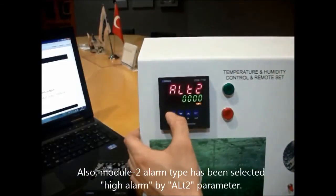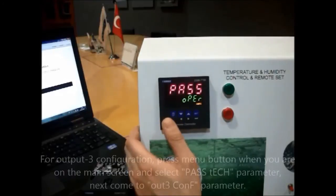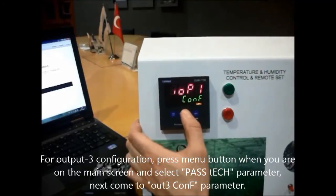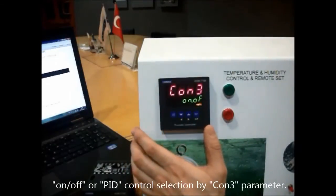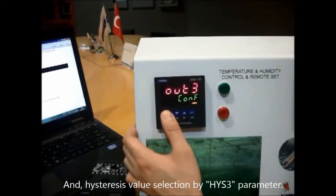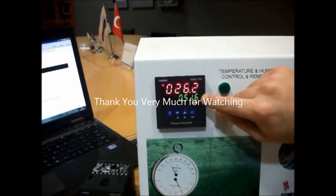Next, we arrange the output tree configuration for the temperature controller. We press the technician section and go to output tree configuration. The output tree is selected for heating, and on/off control mode is selected. The hysteresis value can also be set. Now the temperature value shows on the top display and the humidity value shows on the bottom display.